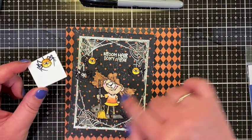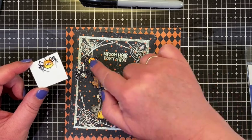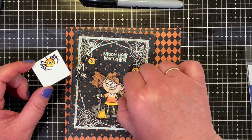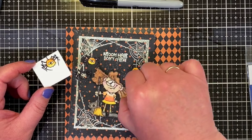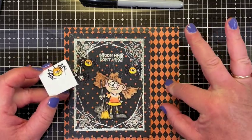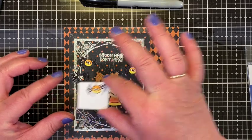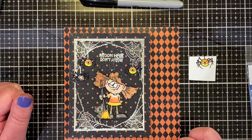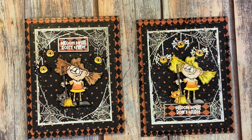To finish up, I'm going to cut this out, adhere their little faces onto their legs, pop my little candy corn girl up, sew around the outside edge, cut the mat, and put it all on a card base. I'll be back with the finished card — here is the finished product! And as you can see I made a second card, which I'll talk about in a minute.